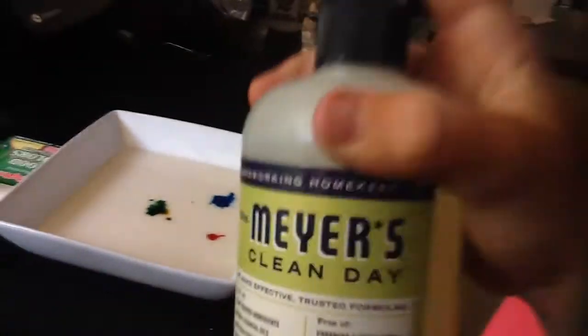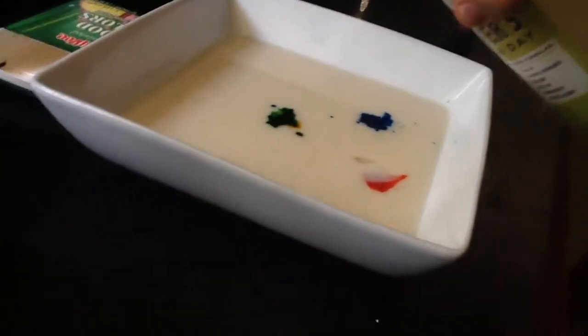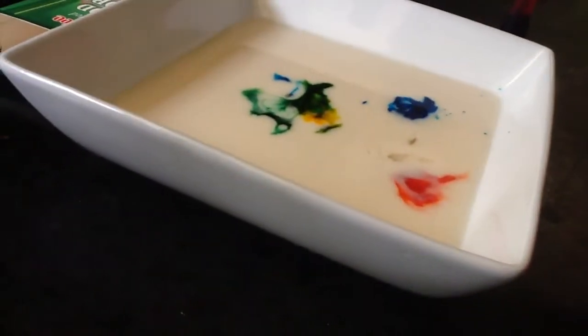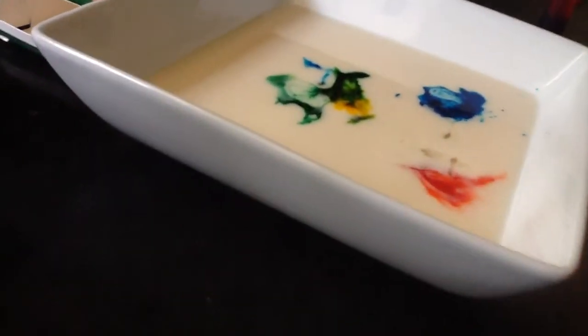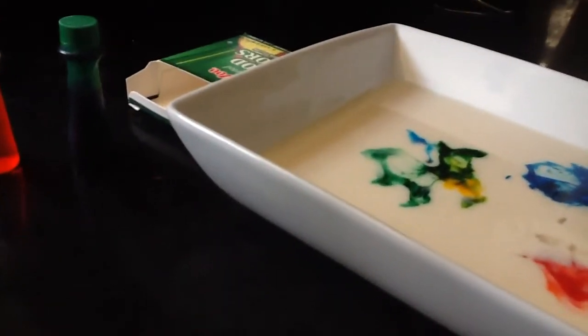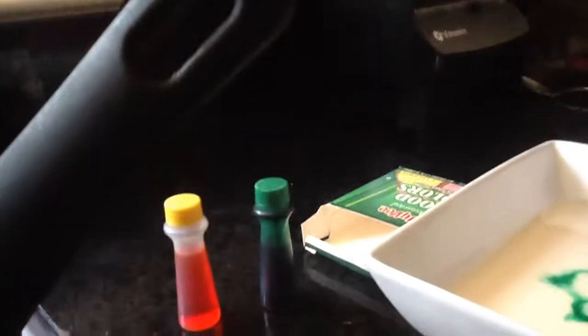We are using Clean Day soap. This is what happens. You just put the soap in — it works best if you have a little Q-tip or something, but a finger works too. You have to put it on the soap and it spreads all out. If you put soap on your finger and then touch the milk, it helps spread it out.